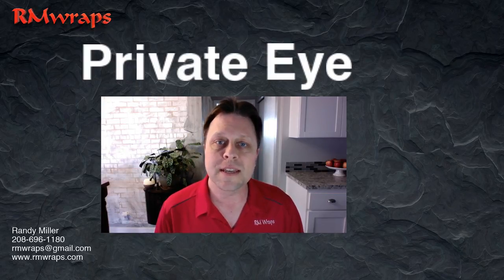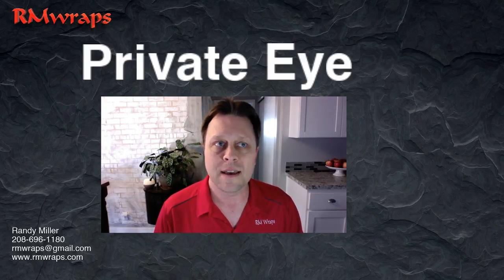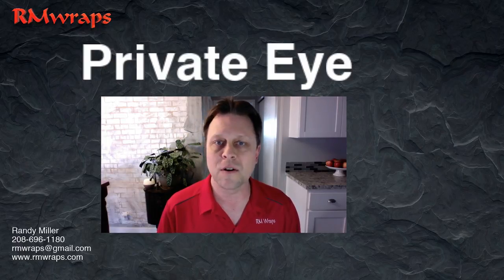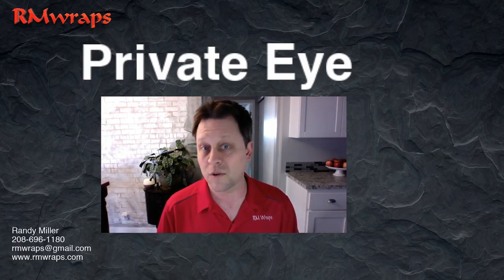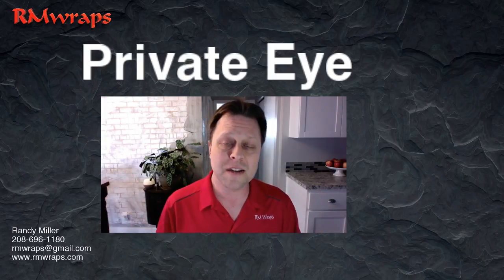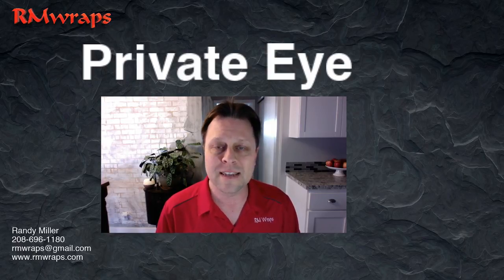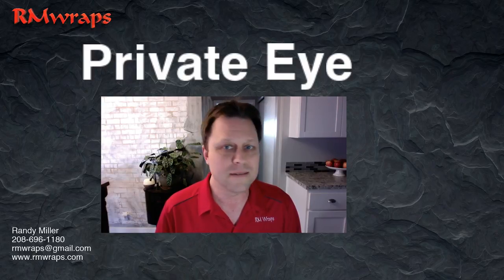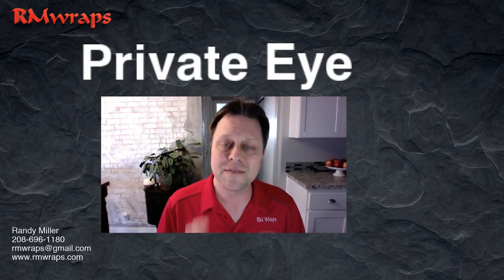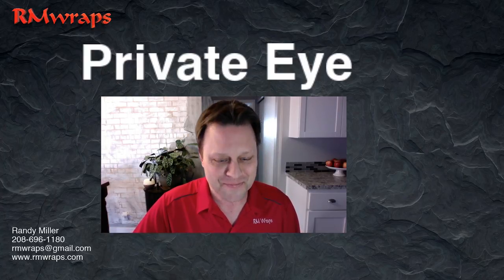If you don't see what you're looking for, please let me know. You can email me at rmwraps@gmail.com or contact me at 208-696-1180. Other than that, go to my website rmwraps.com. Look around — we do a lot of custom stuff. That's our main goal this year: doing unique custom designs for door wraps, refrigerator wraps, and cabinetry wraps. Thanks for the video — if you like this, subscribe, and give me a thumbs up if you like seeing the detailed stuff. My name is Randy Miller and I'll catch you in the next video. Bye.